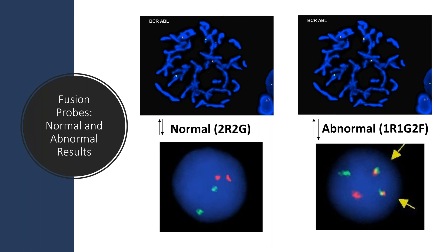When the genes you're targeting do translocate, it leaves you with an abnormal result of one red, one green, and two fusions. You will see two single color signals and two dual color signals, which sometimes when overlapped can look yellow or gold. These merged colors indicate a translocation of the two genes involved.